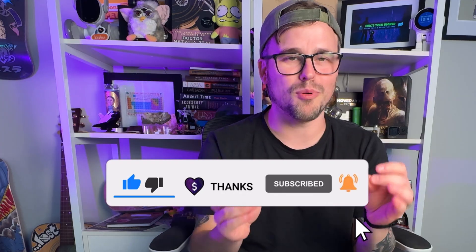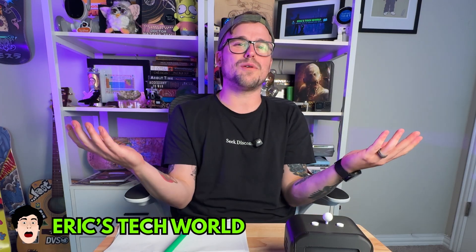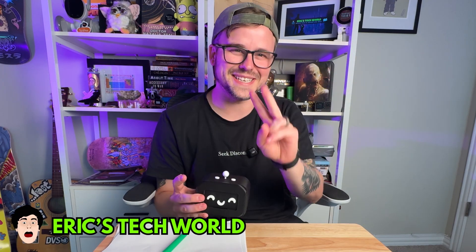I also just created a brand new version and cover of my sci-fi book, so if you want to check that out I'll put it on screen. I'm Eric — this is Eric's Tech World, where tech and adventure meet. I'll see you guys in the next video. Peace out.